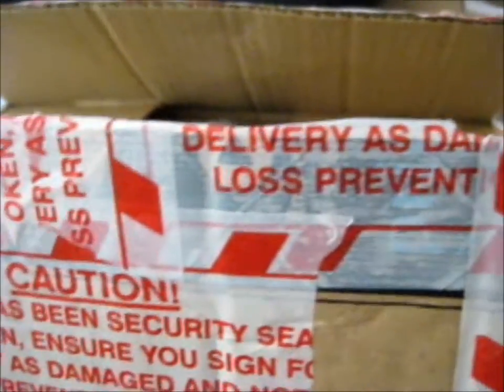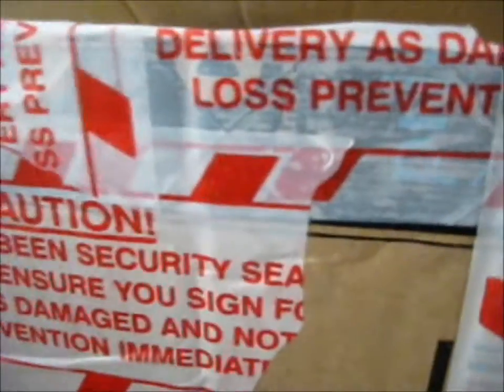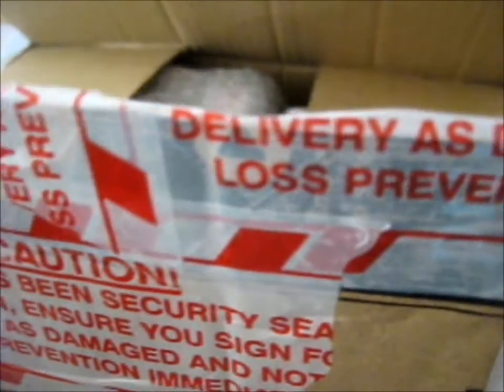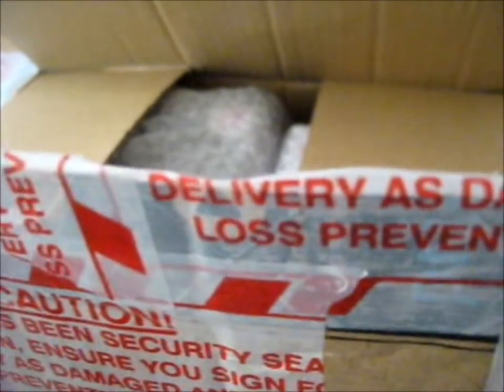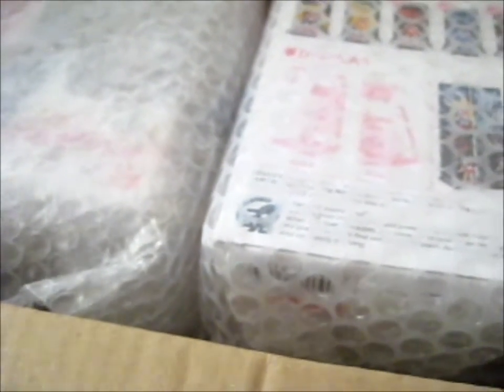These are two figures I got from eBay, from two different people, that I just put into one box. I thought it was kind of ridiculous for one figure this size to be in a box that can fit two, and when this one only came wrapped in brown packing paper. So we'll do this one first.